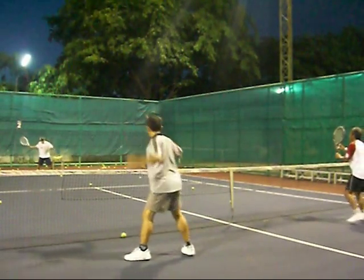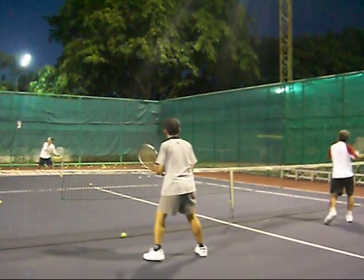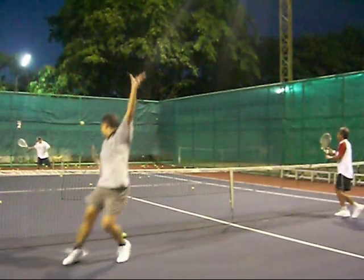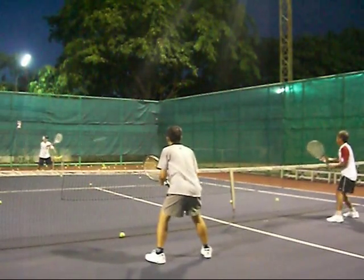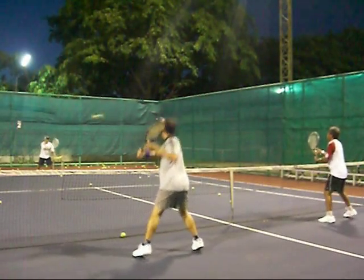I try to mix it — forehand, forehand, backhand, backhand — so we get forehand and backhand alternating. They're trying to put the ball away from me. It's quite a good drill. Just try it out with your students.